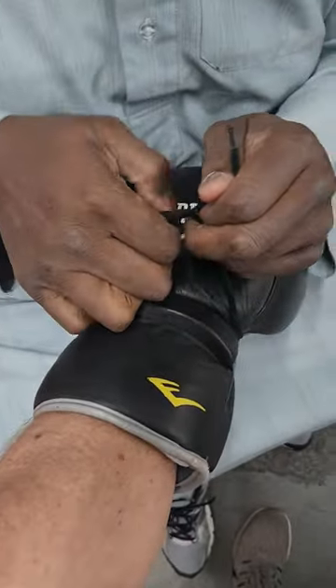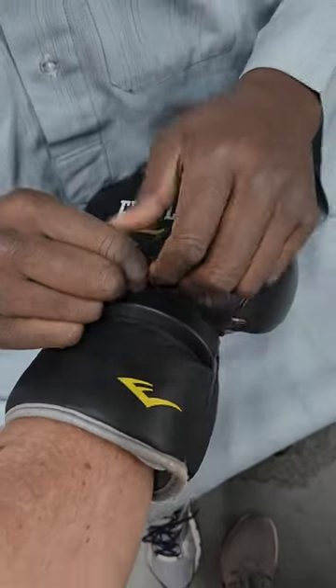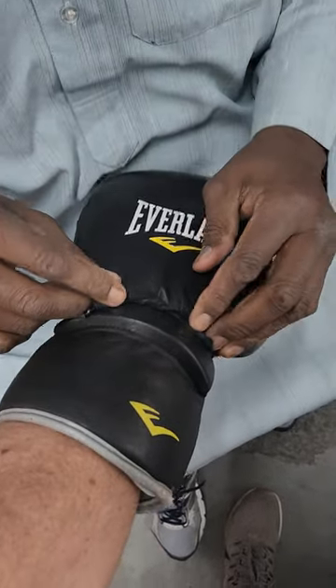And you want to end up on the other side. And then a little knot there, and if you're sparring, you would cover that up with tape. So the lace doesn't hit on someone's face?